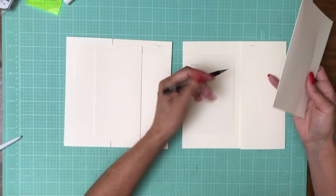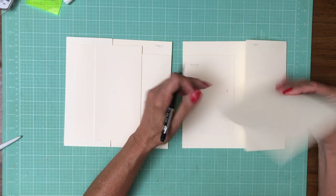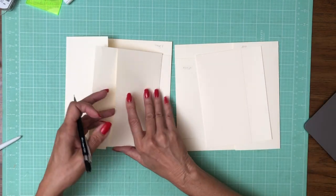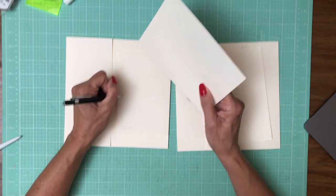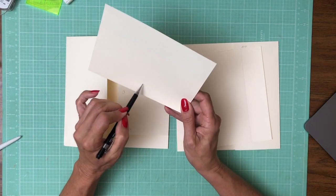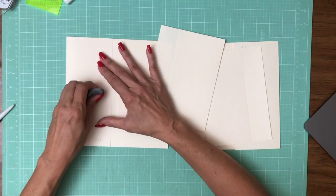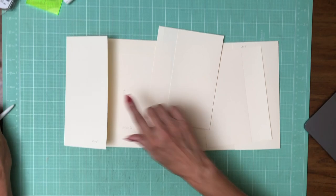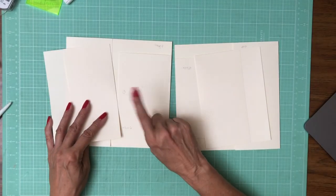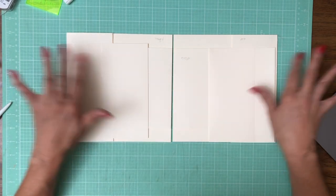Behind the pocket there will be a magnet, and the opposing magnet will be on the smaller flap. We'll wind up with a magnet here and somewhere on the back side of that pocket. I'm just going to draw my little circles as reminders not to forget the magnet before I put my designer paper down — which I've already done once today. So that's it for now, and when we get back together we will decorate these.